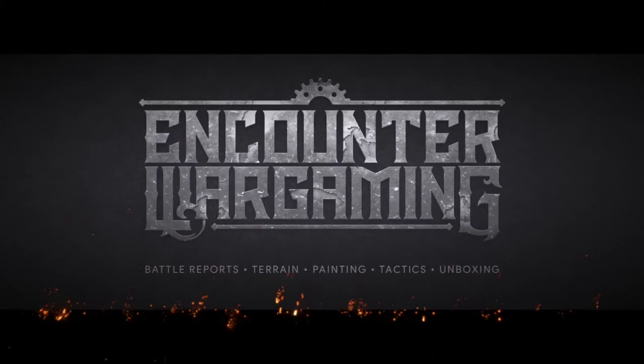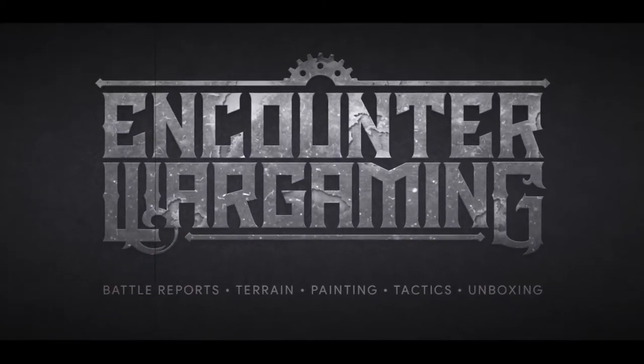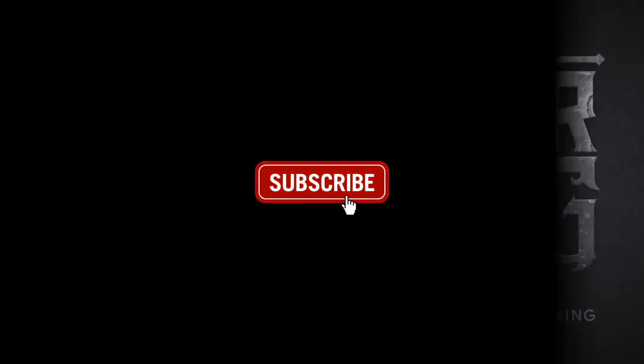Hey everybody, it's Adam from Encounter Wargaming, and today I'm going to teach you the basics of how to build a model. I know what you're thinking — you're probably thinking, 'dude, I already know how to build models.' A lot of people out there think they know how to build models, and they skip out on the basic, basic, basic of basics.